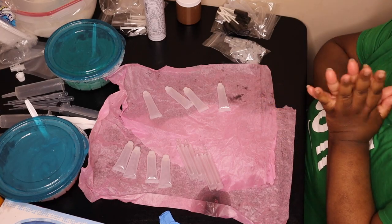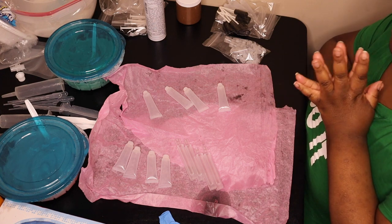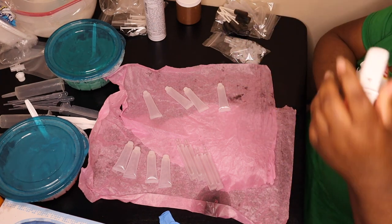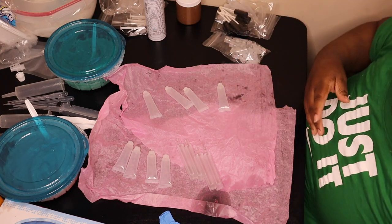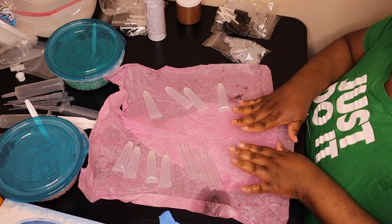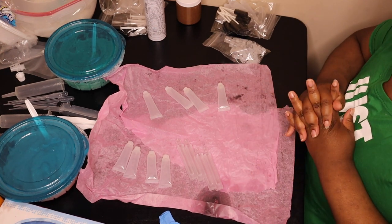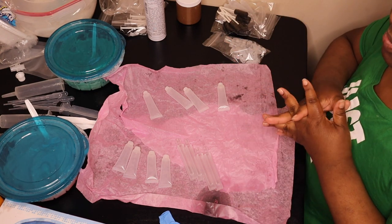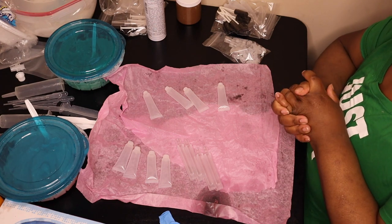So you guys, as always, you won't really be seeing me in this video. I'm really just here to show you guys how I fill my tubes. I already washed my hands — I state that in every single video. I wiped down my table, as always. I put down some fresh gift paper just so it won't be on a bare table when it leaks. So I'm going to go ahead and start this video.